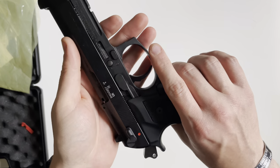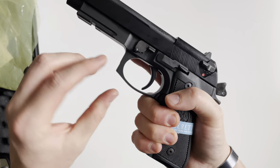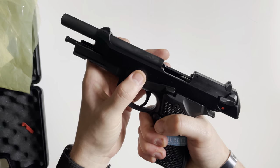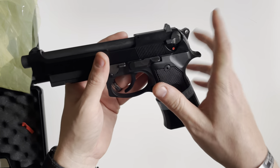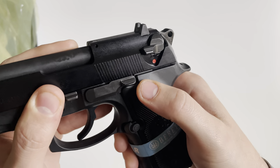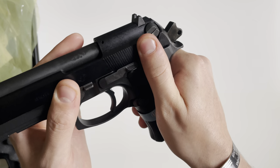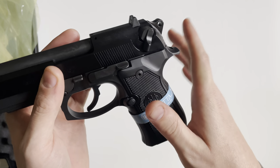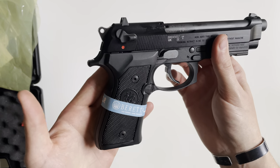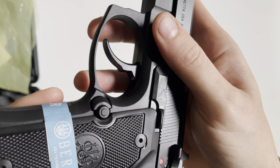The takedown lever is right here and the takedown procedure is very similar to the M9 — you push on this button and pull this down, though everything is kind of tight right now so removing the slide may prove to be a little difficult at first. One thing I noticed is the amount of force you have to press on the safety to get it to go into safe. Working the decocker is not that hard, but going from fire to safe there's a lot of resistance. The magazine release is reversible so you can swap it over to the other side.